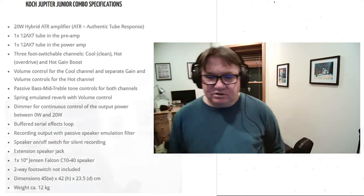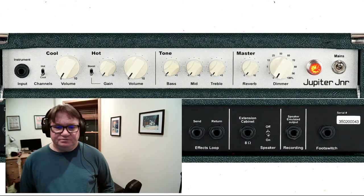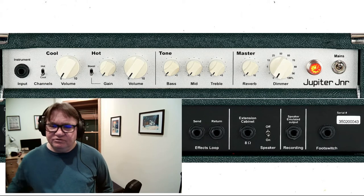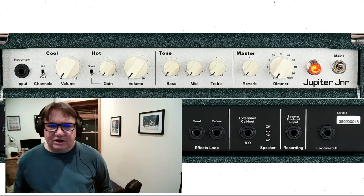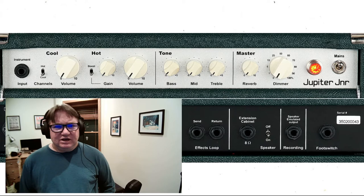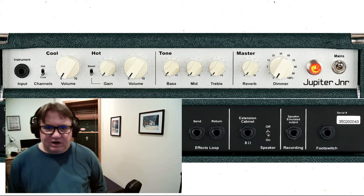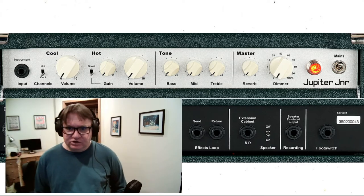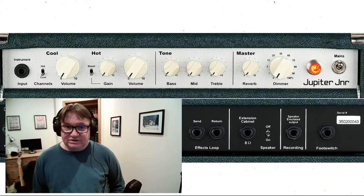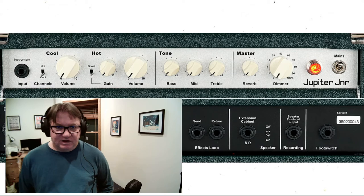It has a 1x10 Jensen Falcon C10-40 speaker. It's not a big amp — it's very compact. I've heard several demonstrations of it and it sounds pretty impressive. It's like a boutique amplifier — it is a boutique amplifier — for $500. That's an amazing price for that kind of quality with so many fantastic features.